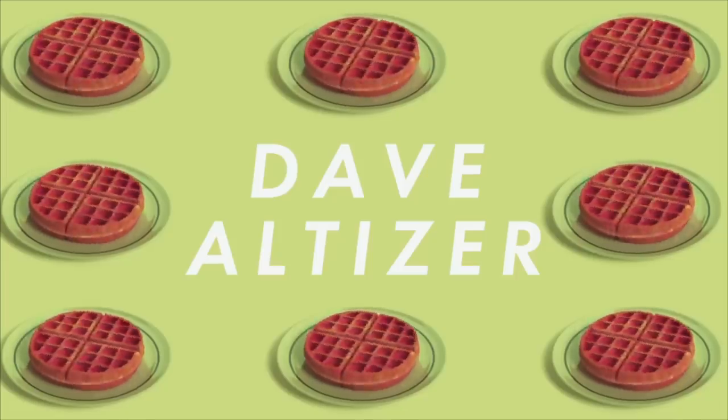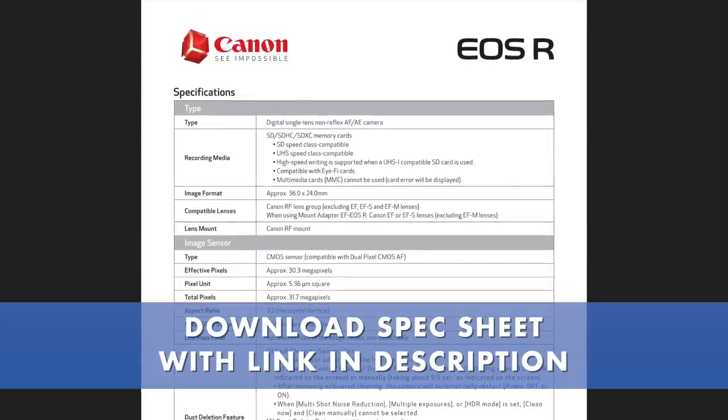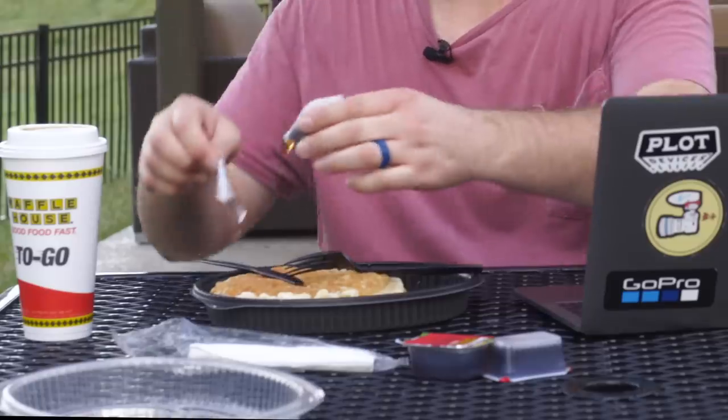Guess what? We actually have full specs of the Canon EOS R. Thank you so much for subscribing — the new people that are here, it really means a lot and I really appreciate it. The official specs have been leaked and I am so excited to share them with you on this quick update video on the EOS R.